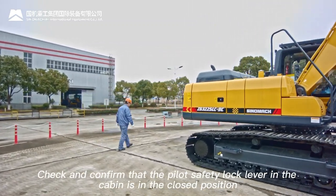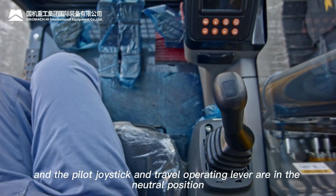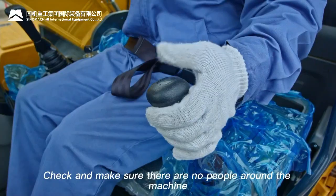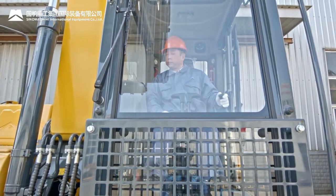Check and confirm the pilot safety lock lever in the cabin is in the closed position, and that the pilot joystick and travel lever are in the neutral position. Confirm the engine is off and make sure there are no people around the machine before startup.